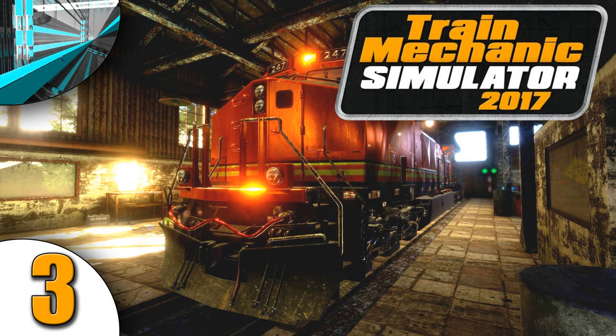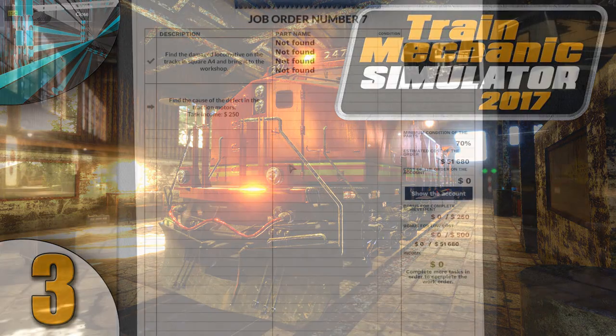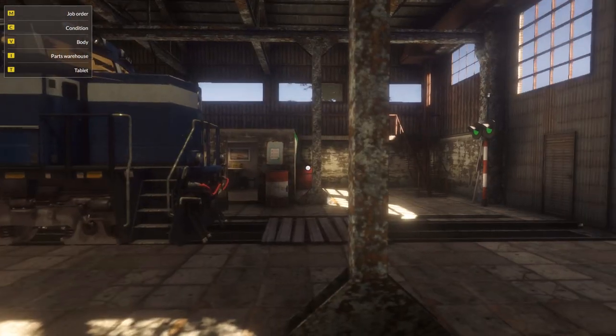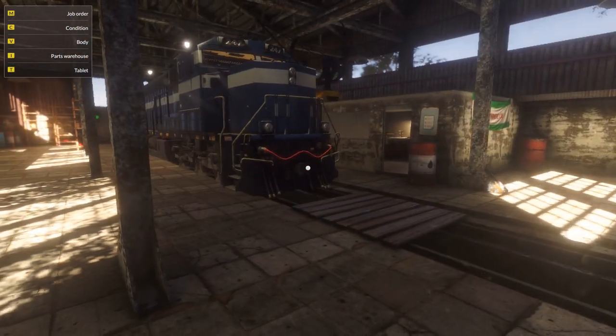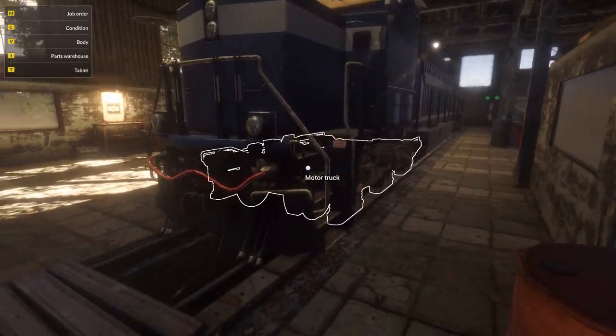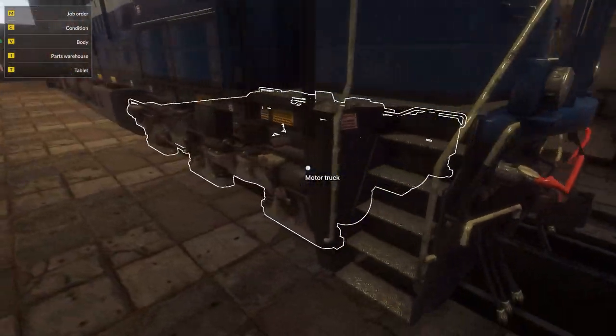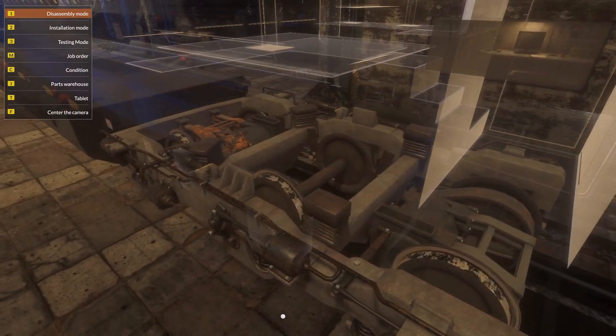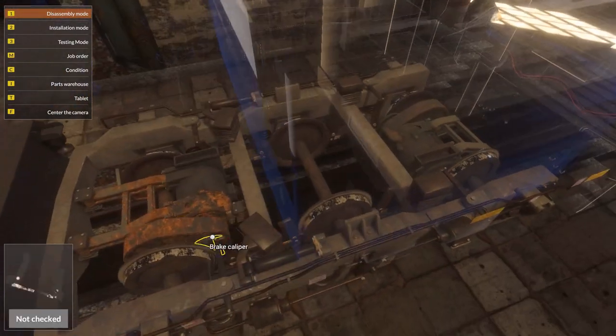Welcome back everyone to Let's Play Train Mechanic Simulator 2017. Yes, I said it right now. It's 2017, not 2015. I kept thinking of Car Mechanic Simulator 2015. I have such a long series of that game that whenever I say Mechanic Simulator, I automatically think of Car Mechanic Simulator. So that will have to change.